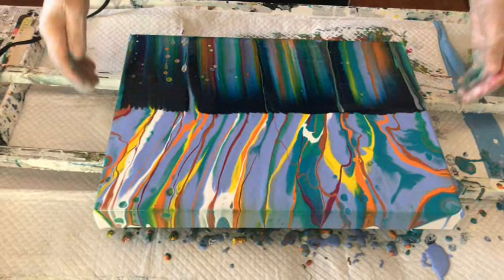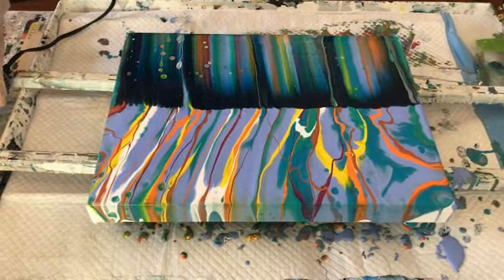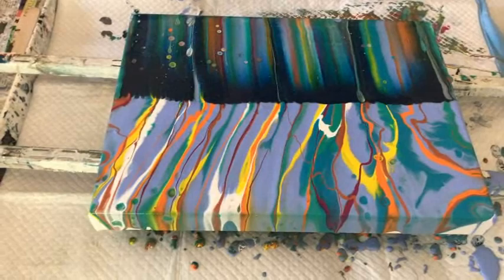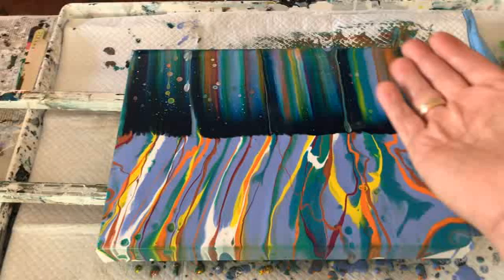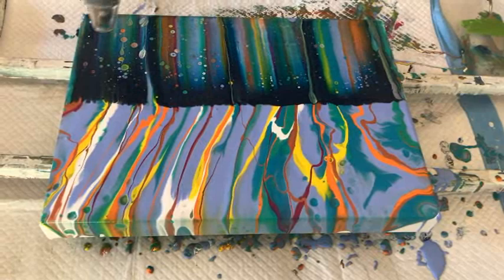Wow! I'm going to try this heat wand on this side and see what happens. Phil asks if I want to swipe the whole thing first — no, I want to try the heat wand now. I've got my gloves on. It's warm but not too bad — it doesn't burn your paint, which is nice. It's warm but not hot.